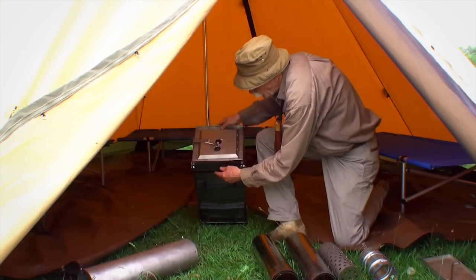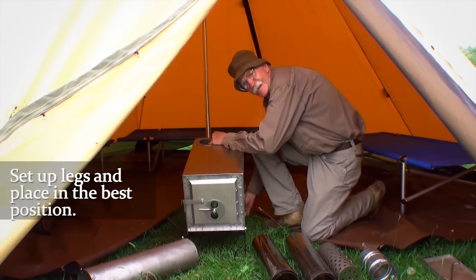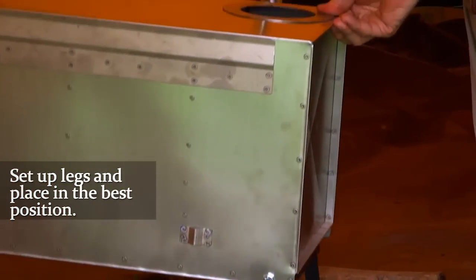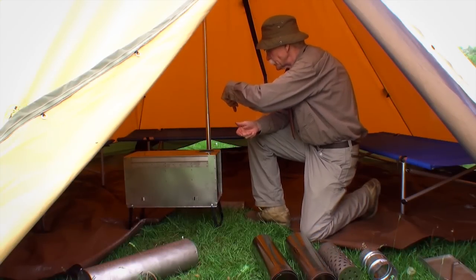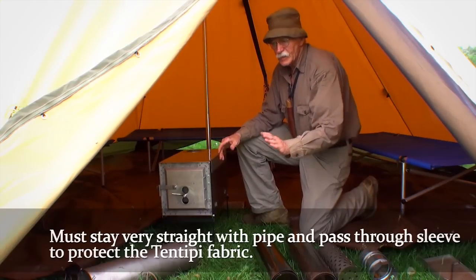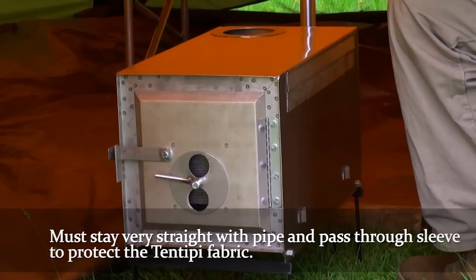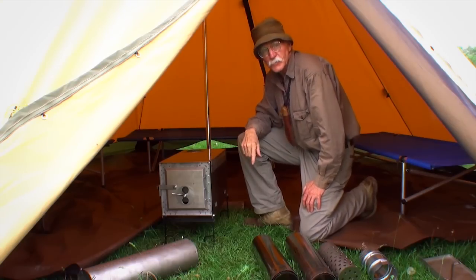First thing we'll do is set up the legs. In the tent teepee, the best position for the stove is right here facing out, but you could also face it the other way — so if you're sitting over there you can feed the fire. You do have to keep your pipe pretty straight because of the pass-through sleeve, to protect the fabric where you exit the tent.